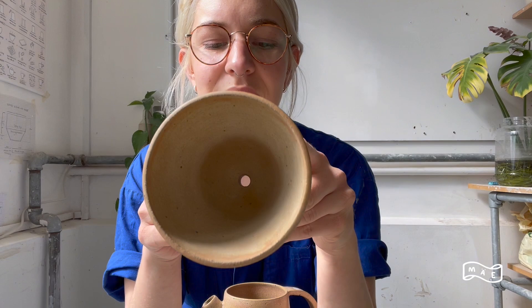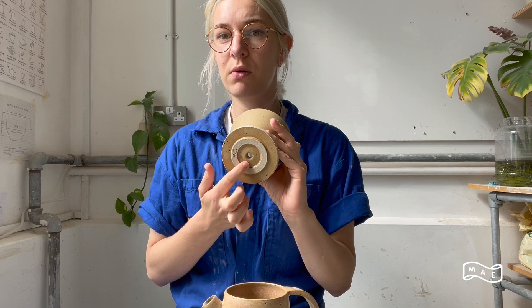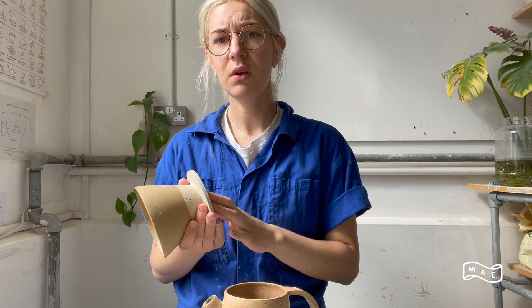There are a few important things to consider when you're making a dripper. You need somewhere for the coffee to drip through — you don't want this hole to be too big because then the coffee is going to drip too fast. Some people do like two or three holes; I like to do just one hole.